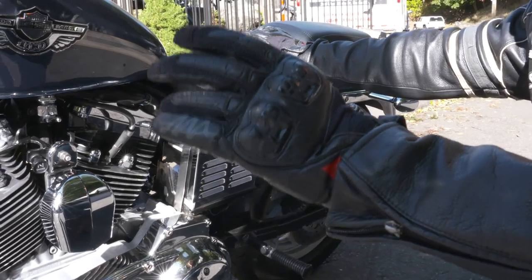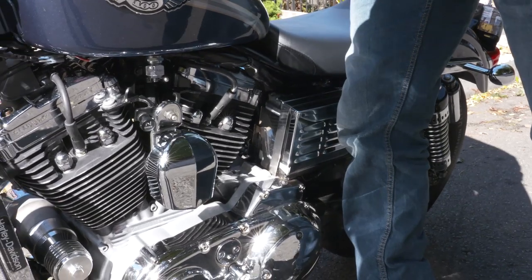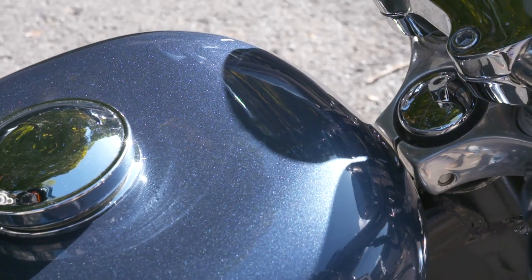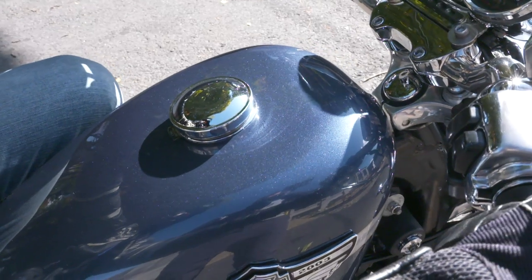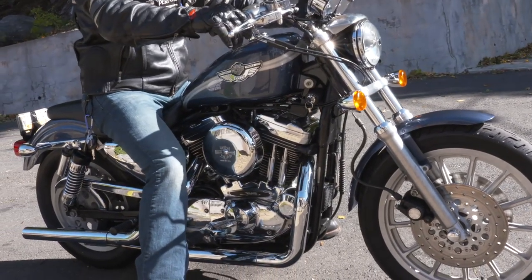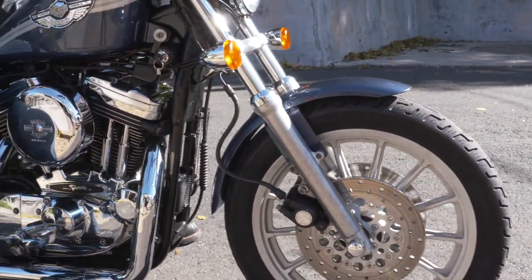It's got about 23,800 miles on it, which is nothing for a Sportster motor. This motor is rated by the Society of Automotive Engineers for 100,000 miles. All of the Evos were rated at 100,000 miles on stock motor components. It's just been fully tuned with brand new spark plugs, clean air filter, and fresh oils — it's ready to rumble.